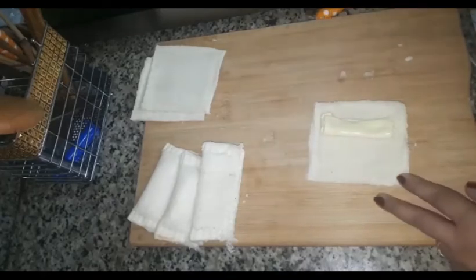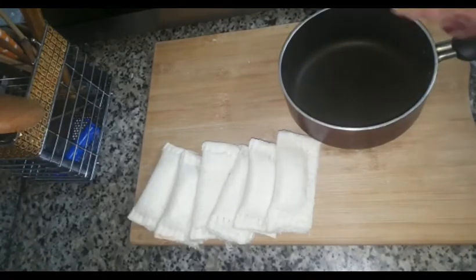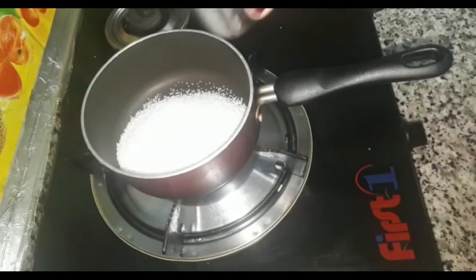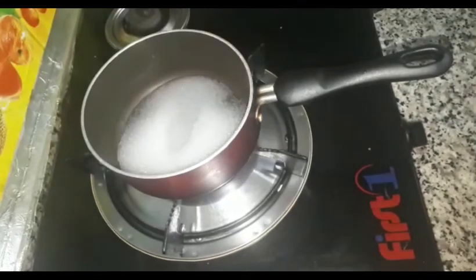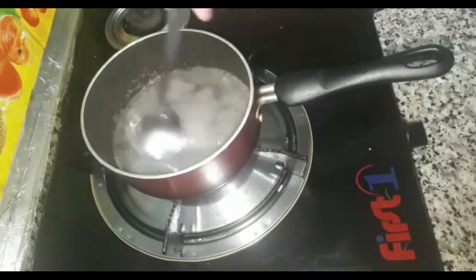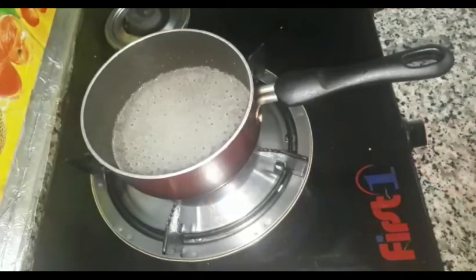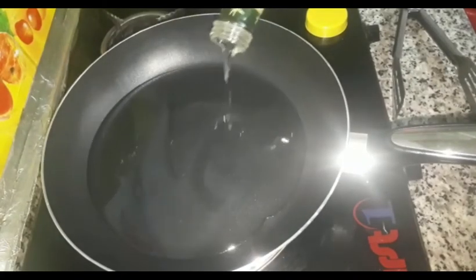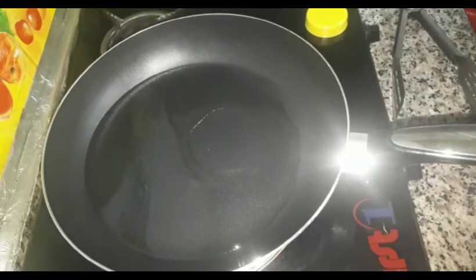I am going to add sugar — 1 cup of sugar. Let me add the sugar. I am using sunflower oil in the pan, on the outside. I am using sunflower oil in the pan.